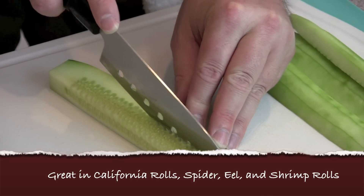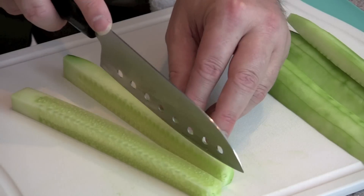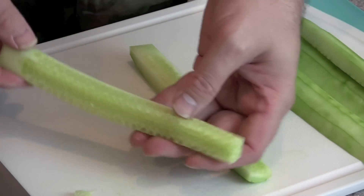Then we just want to take it the other way down, and then you have the core of the seeds. Trim that up just a little bit more — there you see the core of the actual cucumber.